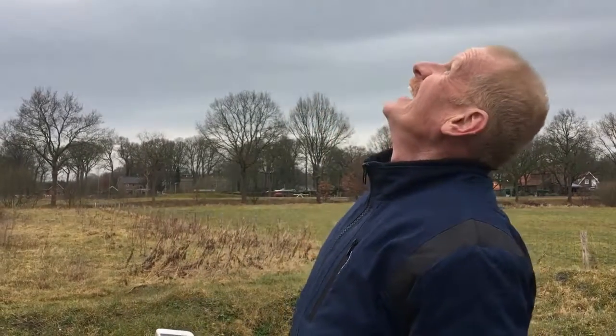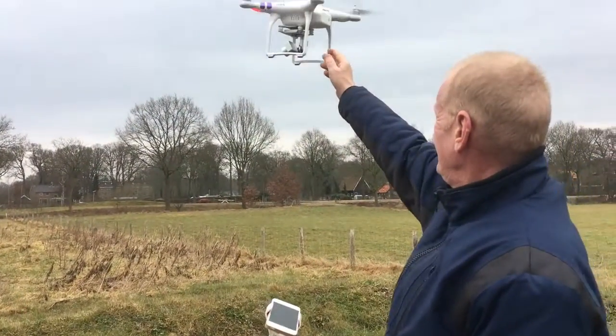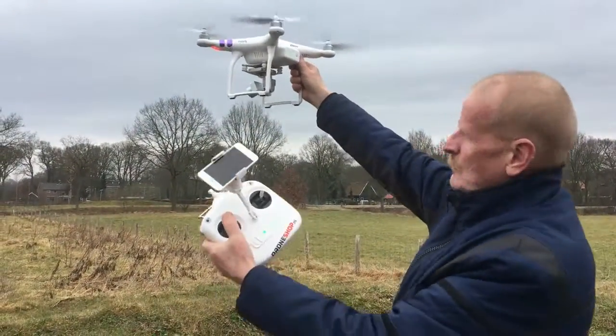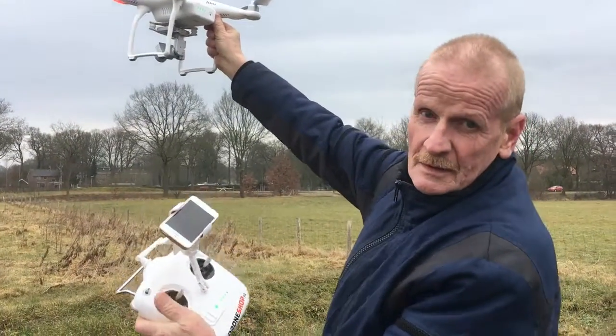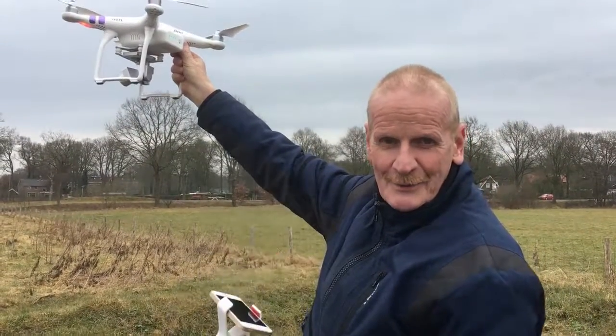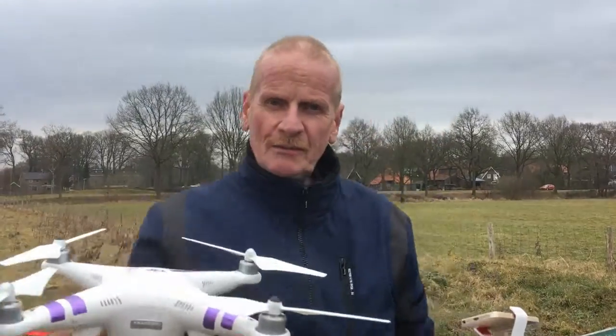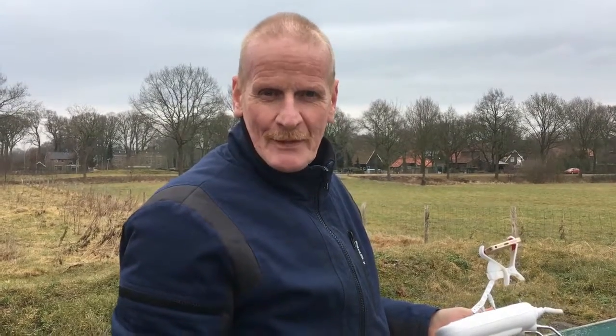Landing by hand is easy — let the drone come down, also higher than your head, higher than your eyes. I hope you like this video; if you do, give me a thumbs up, and if you are not subscribed then hit that subscribe button. Thank you.